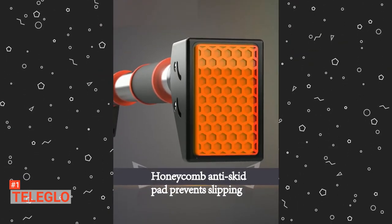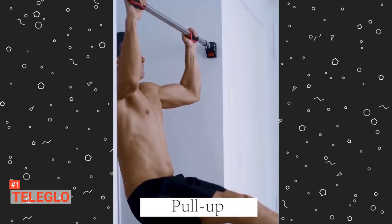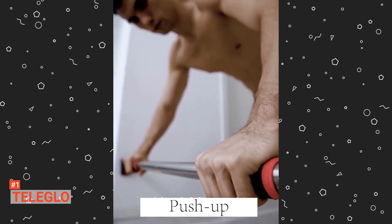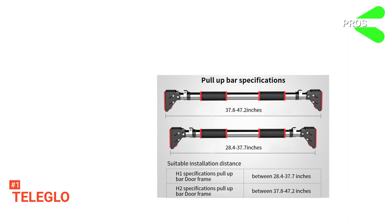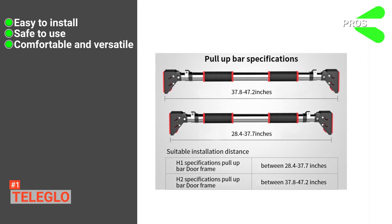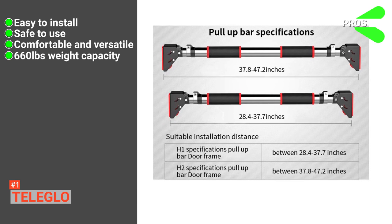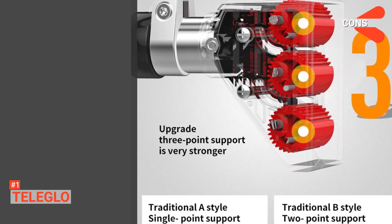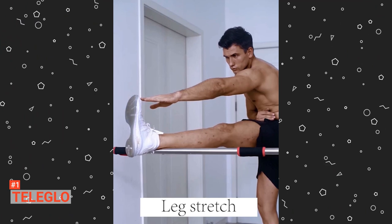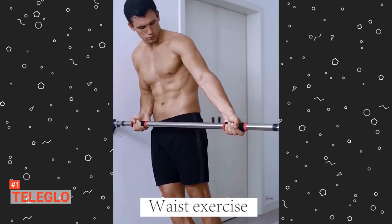It also comes with a non-slip, thickened, and lengthened soft foam grip that provides comfort and lessens hand fatigue and pain. You can also wash this foam grip to remove stains and any peculiar smell. Its pros are: it is easy to install, it is safe to use, it is comfortable and versatile, and the pull-up bar can bear 660 pounds — which is quite impressive. However, it has a small diameter of 1.3 inches. TeleGlo is convenient, comfortable, and secure, and with its affordable price, it is a perfect gift.